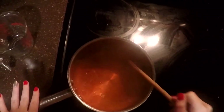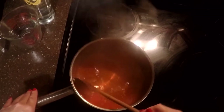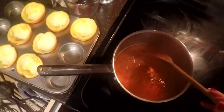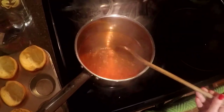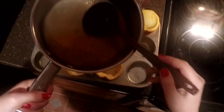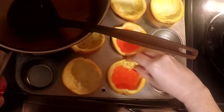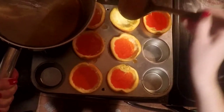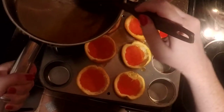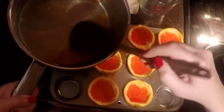Now that our orange layer is done, we're going to add it into our orange peels. What you need to do is make sure we fill these up about halfway each with our orange layer into our jello shots. Oh, shit — oopsies! That happens every now and then. But once you have your orange slices here halfway filled, we're going to put them in the fridge for two to three hours.